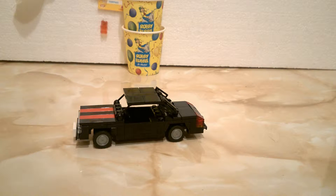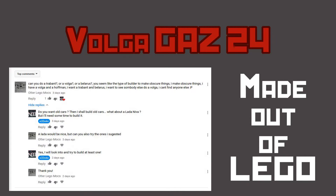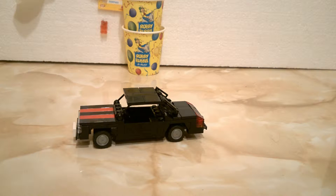Well, what do we have here? A Vondagas 24 made out of LEGO. Hello LEGO fans and welcome back.